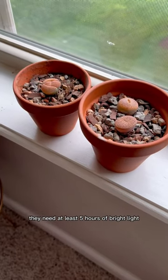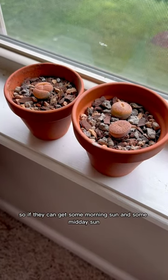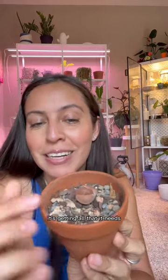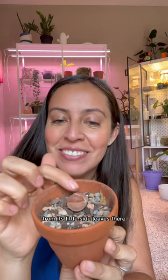They need at least five hours of bright light, so if they can get some morning sun and some midday sun. But since this one is splitting, it will not get any water — it's getting all that it needs from its little side leaves there.